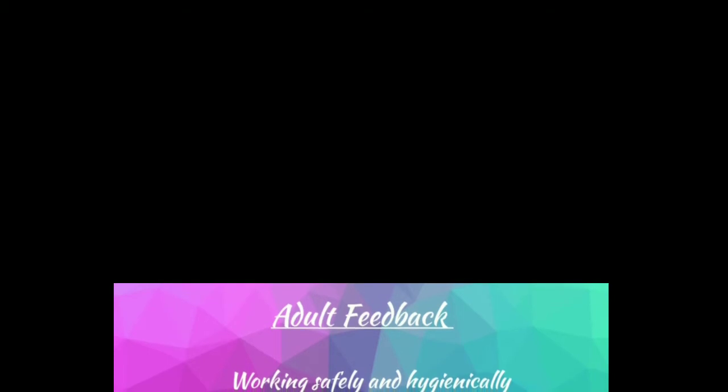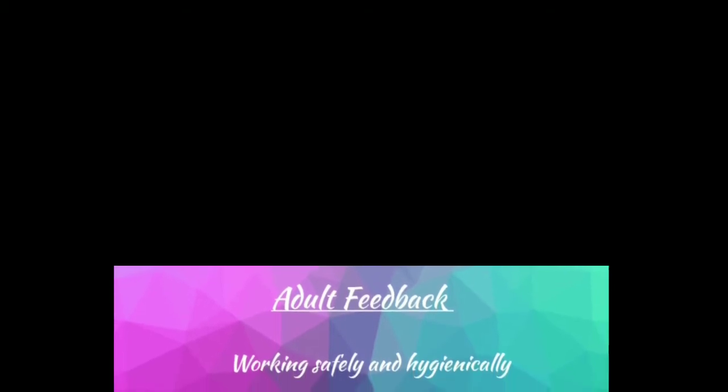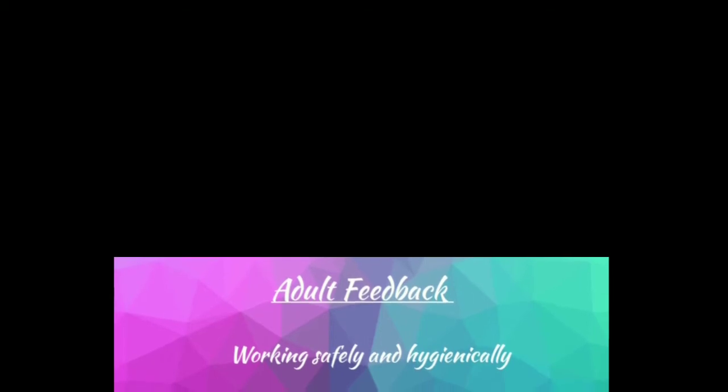We're now going to discuss the type of feedback that your supervising adult needs to write in your workbook, so if they're not in the room you might want to go and get them now. There's no strict right or wrong way of writing the adult feedback, but there are some good suggestions for how to do this in a way that will help your child to develop even further.